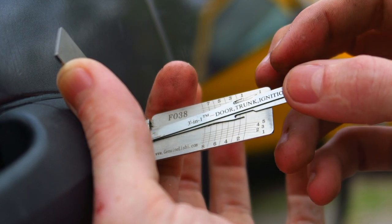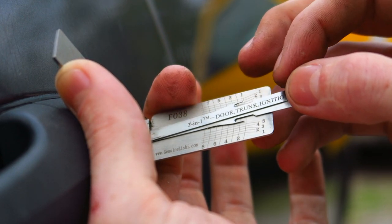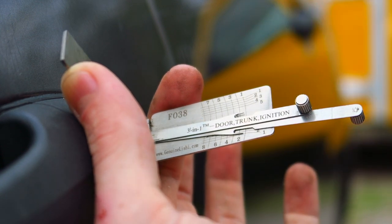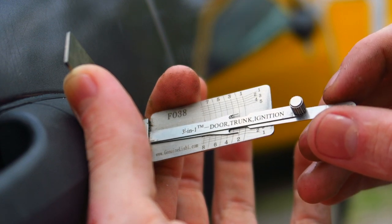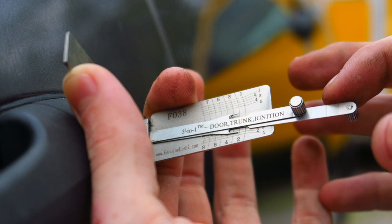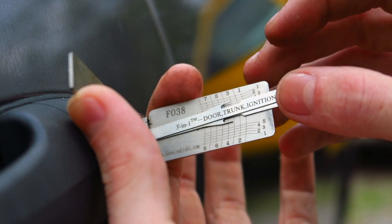To decode each space, take the needle, go to the space, and push up. You'll feel it spring — you don't want to force it too far, but push it up past the spring. Space one looks like it's going to be a depth of one. Move on to two — pull the needle down and it goes to depth two. For three, just sitting there it looks like a three, but pull it down past the spring and you can see it's a two.